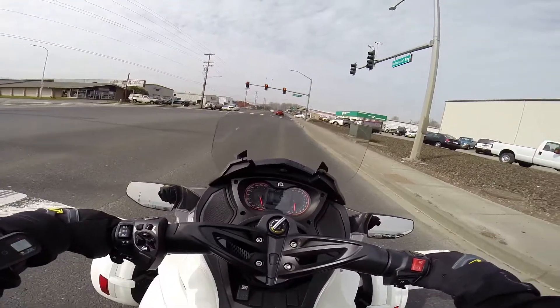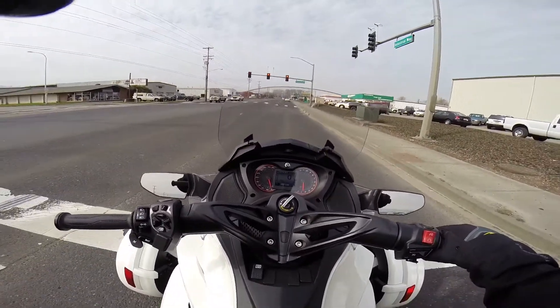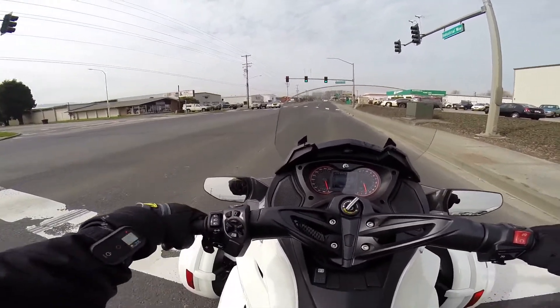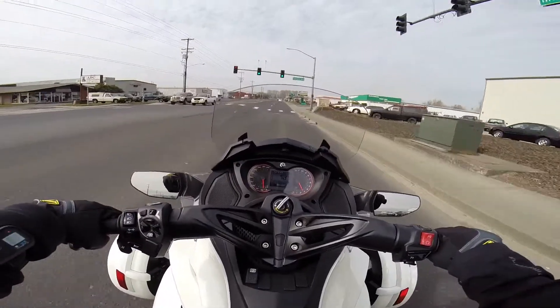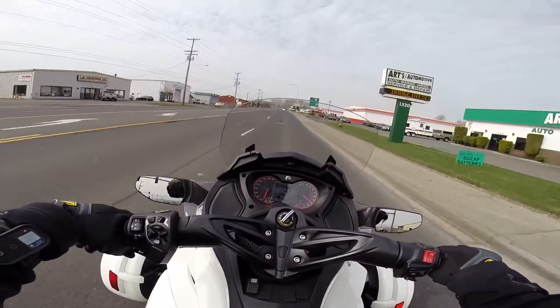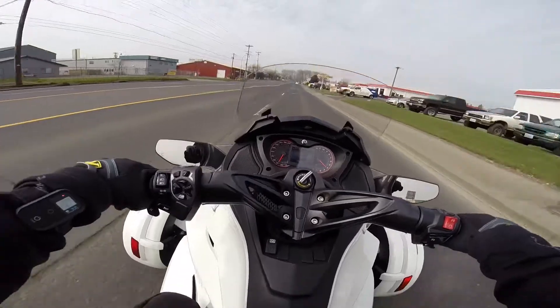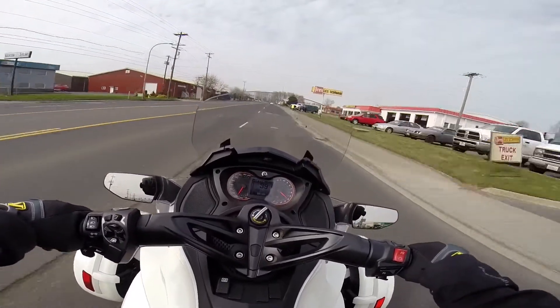They drove up yesterday — it was like 70 degrees here. Came up last night and brought it in this morning and I just rechecked it. Yeah, it was off. So I am taking it for a test ride to see how she feels.